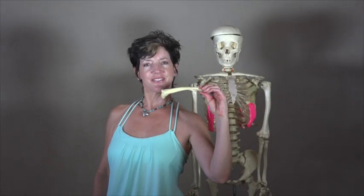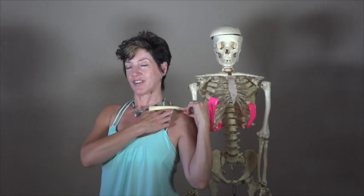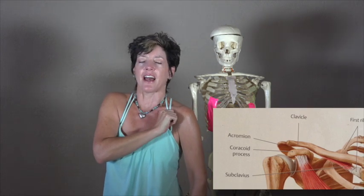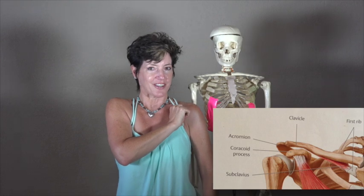Where is your clavicle? Where is your subclavius — the muscle underneath your clavicle, also called the collarbone? To find it, touch your collarbone. Put your thumb underneath your collarbone and press in and up. While you're pressing in and up, relax your tongue and your jaw.